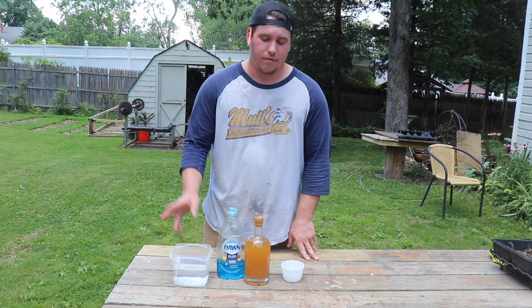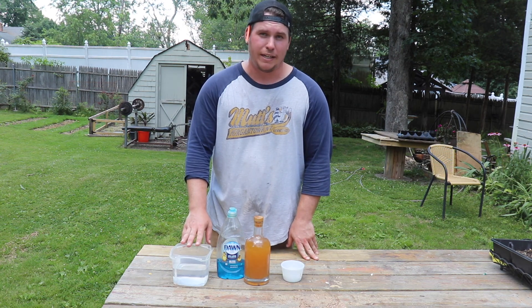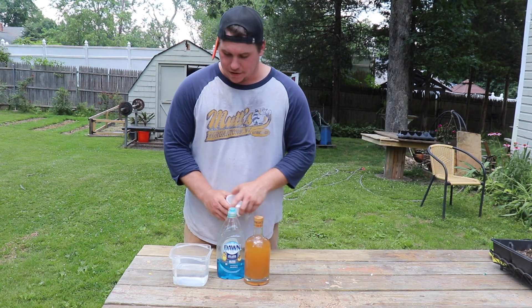The dish soap will coat them so they won't have the ability to fly and eventually they'll just drown. So this method is more for long term — it won't be immediate — but we'll check it every couple days. Maybe we'll clear our problem over time. So we'll go ahead and mix this up right now.